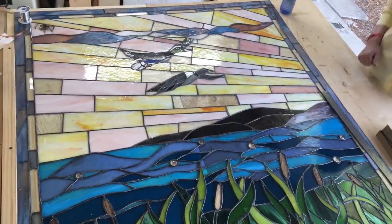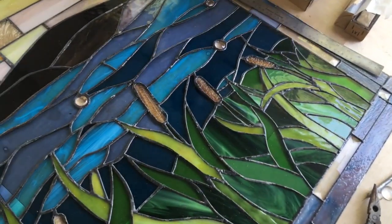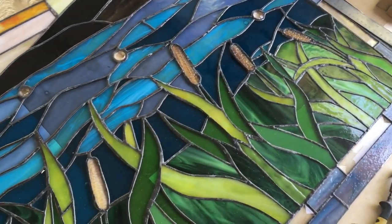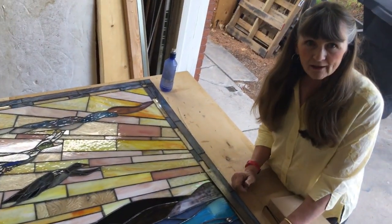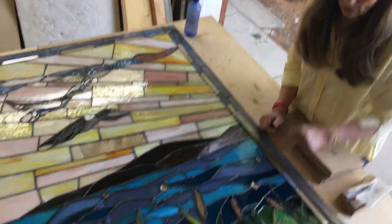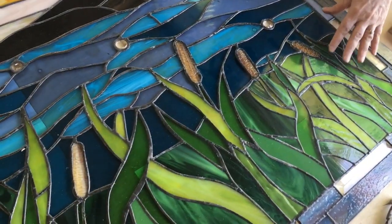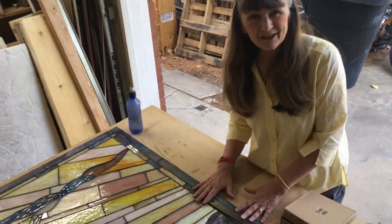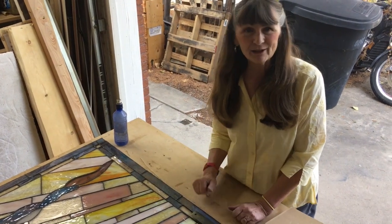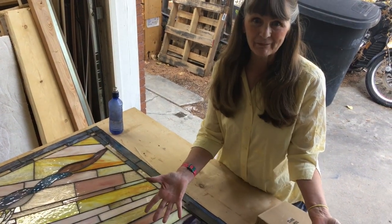I wanted to show you one very interesting thing. Do you see these? These are the tops of the cattails. When I cut them out, I cut on the smooth side of the glass, which is what you're supposed to do. My daughter was helping me to foil, and as she was foiling, she was putting them upside down in the design. As I looked with the texture up like that, I loved it. So just a lesson to be learned — be open to those happy accidents, and it just made it better.